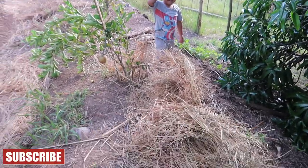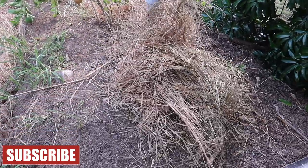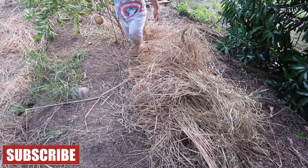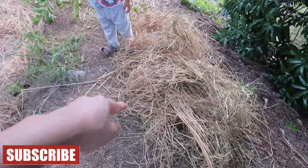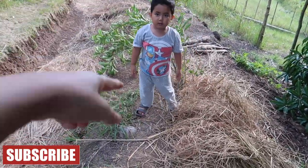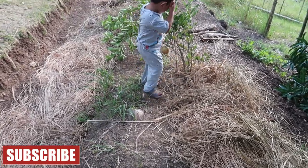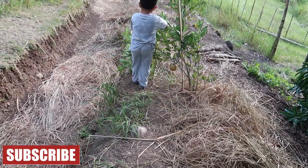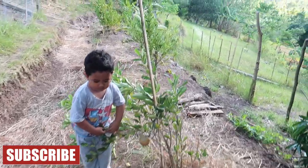We'll put over here and make a nice gradual path — fill this in and make a nice gradual angle down to here. This kid here is gathering grass and putting it here. He's doing a good job! Get some more grass and put it here. Watch out — that's thorny, be careful!